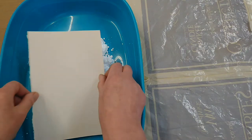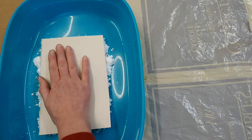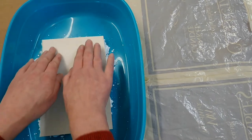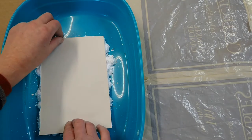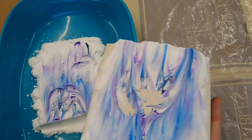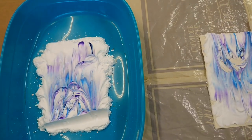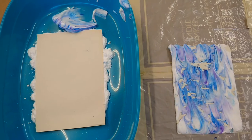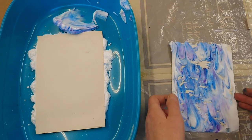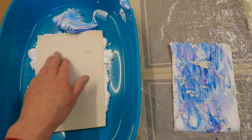Then you take your paper and push it down on top. I like to do it quite firmly so that you know you're picking up the shaving foam and picking up the colour. Then peel that off and you should have a big smudgy mess, which is fine. I usually put that to one side and leave it for about two or three minutes because you want the colours to sink into the paper. While the shaving foam and the colours are soaking in, I've put another piece of paper on top of what was left behind and I'm going to let that soak in too.